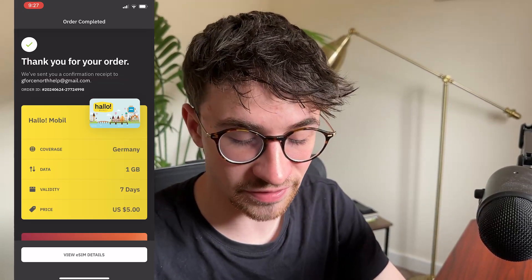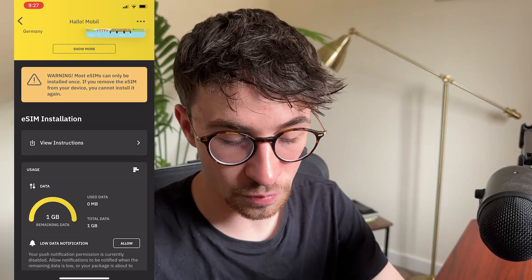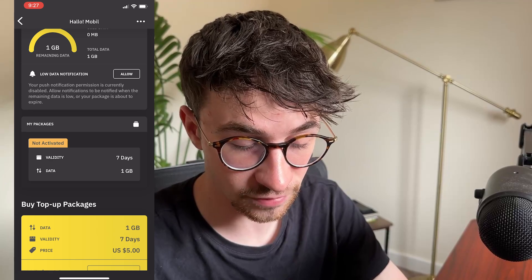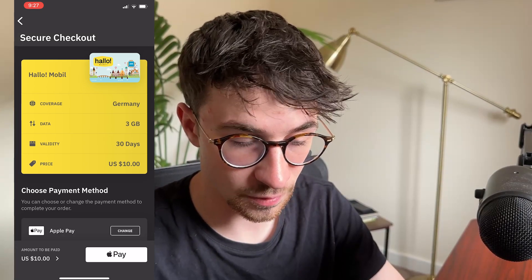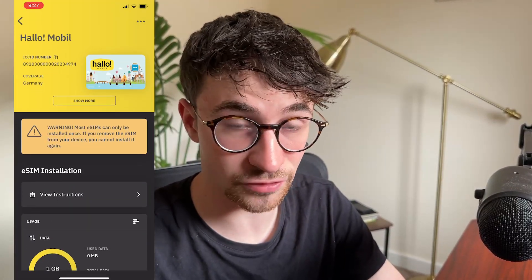And now to actually activate the eSIM, we just click right here to view eSIM details. This is going to load up and I can see right here the usage I have had on this - of course right now I haven't used any of this. Then we can go back. If you do need to buy any of these top up packages, all we have to do is go down and click on buy and we can purchase it right here. But let's now talk about how we can actually install this eSIM.